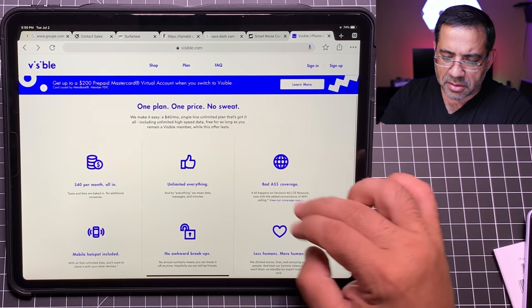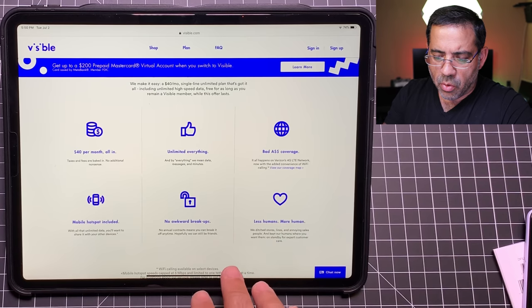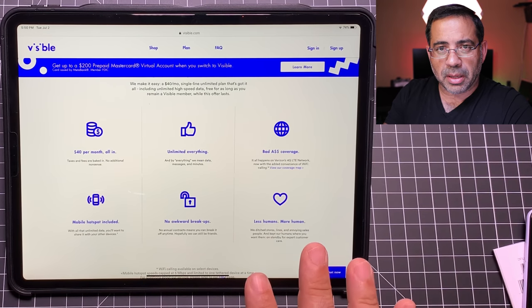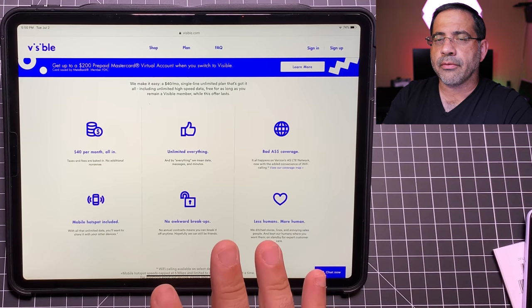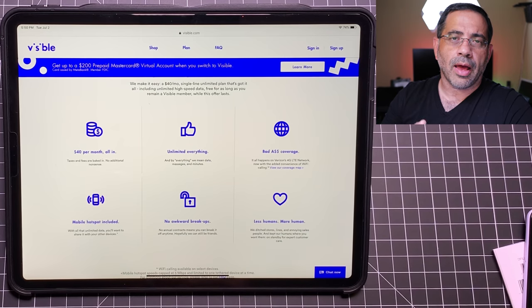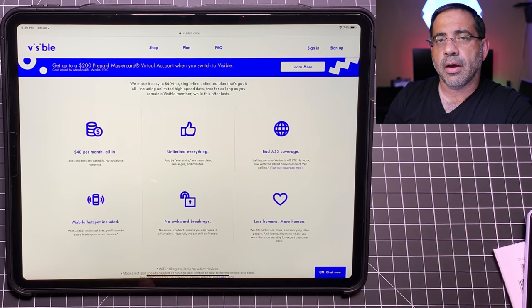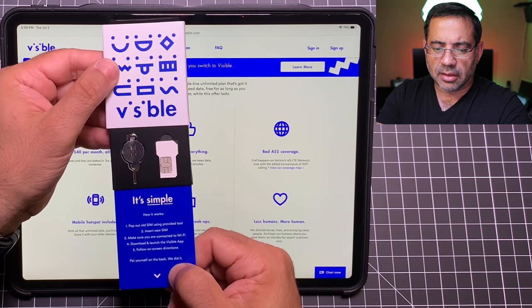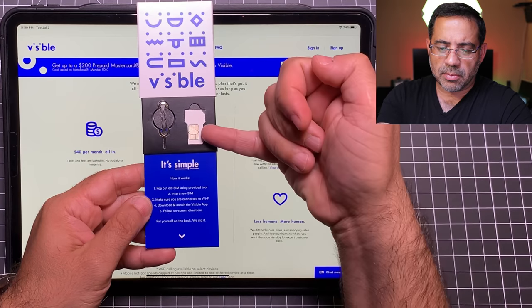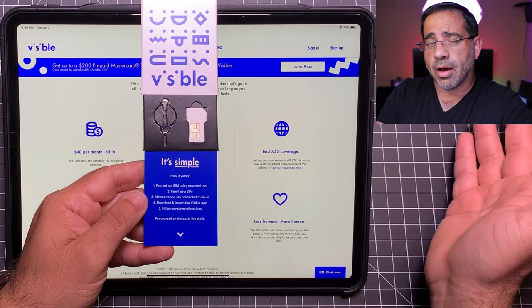We're also looking at LTE speeds here. You have the mobile hotspot included and no contract. They do support Wi-Fi dialing and the experience is pretty simple. All I did was go onto their website, register, put in my card, and a few days later I received this SIM in the mail. In the package you get a SIM card and a SIM ejector, and now I'm going to put it into my Pixel 3a XL.